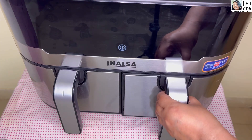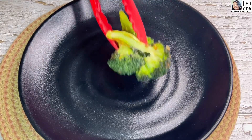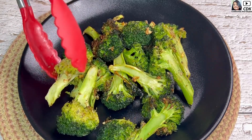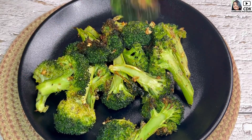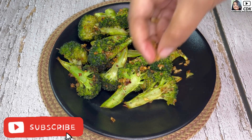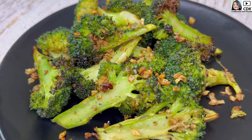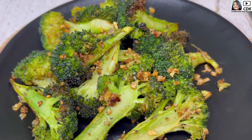And by now our garlic roasted broccoli is ready to be enjoyed hot. Do try this quick, easy, healthy and delicious garlic broccoli, which can be cooked in an air fryer, oven, or in a skillet or pan as well. Do share your feedback, and if you haven't subscribed to my channel yet, please do so for more interesting, yummy and healthy recipes. See you soon — bye bye, take care and stay safe.